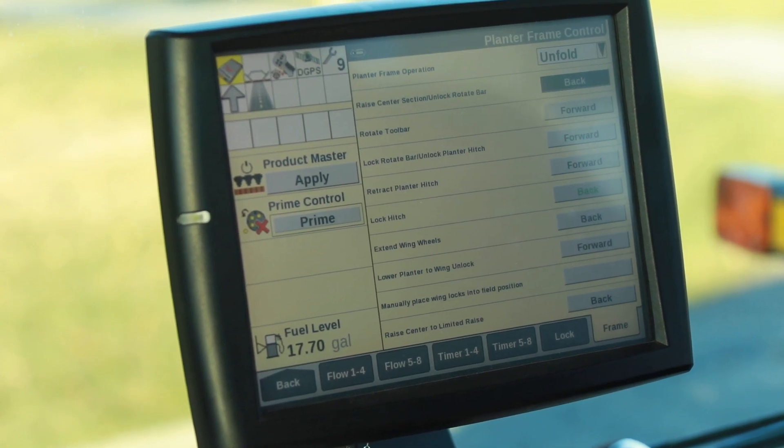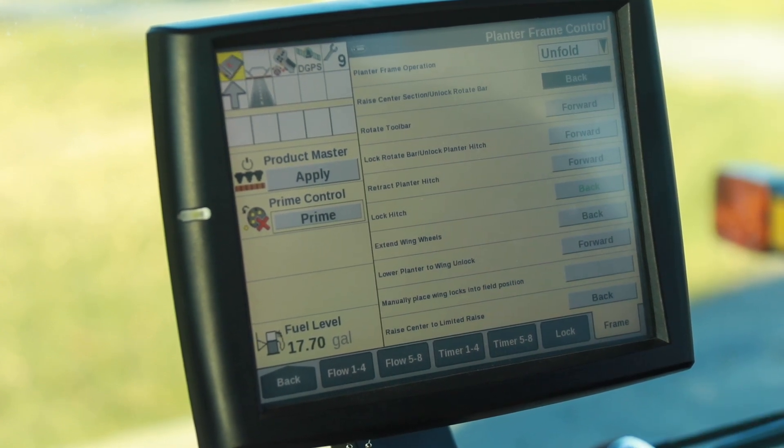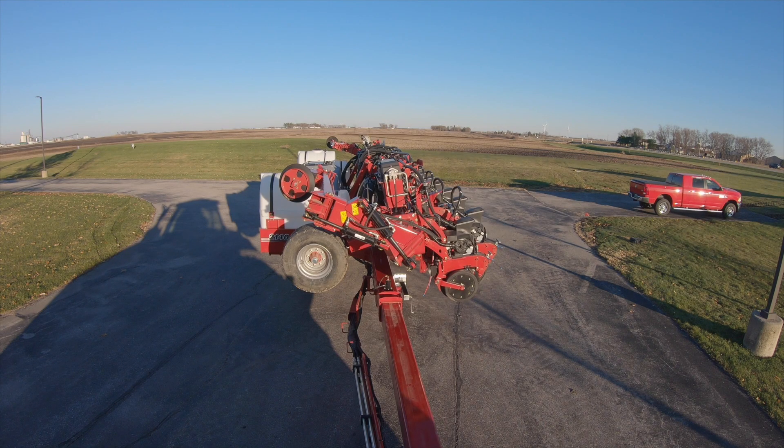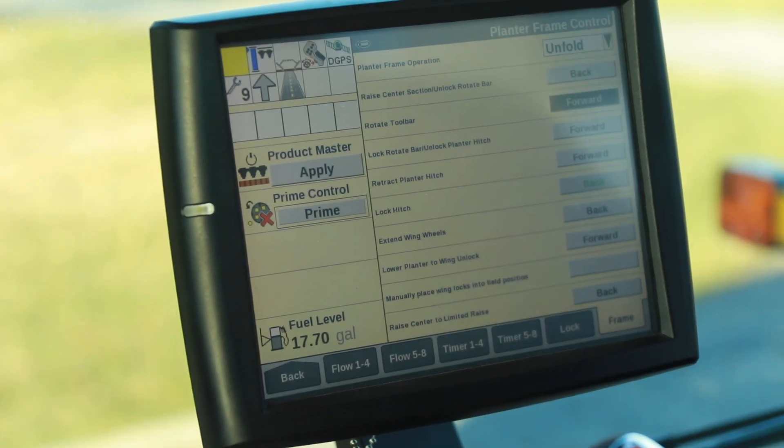From this point we will walk through each step of the unfold sequence, ensuring that each step is completed before moving on to the next. First step — ensure that each step is highlighted prior to performing. So we've highlighted the first one, so we're pulling our remote lever back. Once that is completed, we'll go into forward.